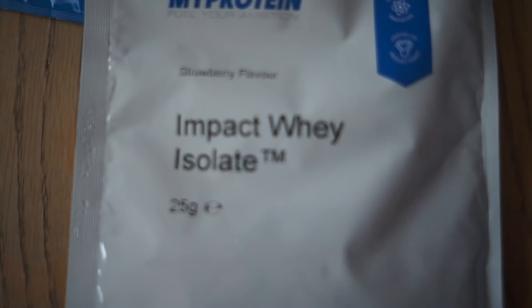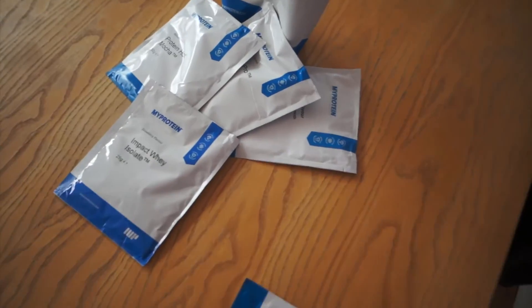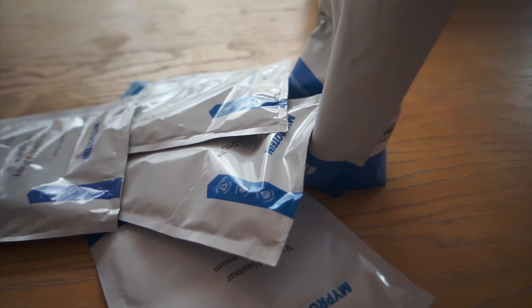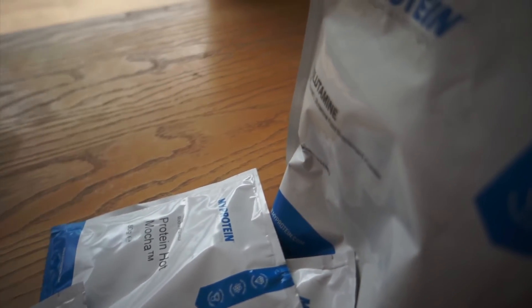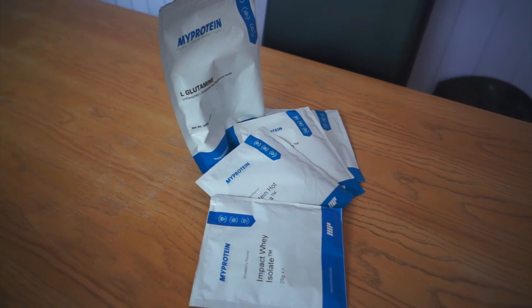Hey, you're looking for a MyProtein Impact Whey Isolate review, aren't you? Well, I just want you to know that you're in the right place, so stick around. Hey, what's going on everyone? Welcome back to the second installment of the MyProtein Review Series. In today's video, we have the MyProtein Impact Whey Isolate protein shake review, and yes, it does come in strawberry, which I'm really excited to try. So anyway, without rambling on too much, let's go straight to it.